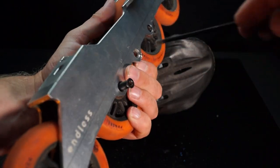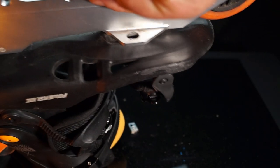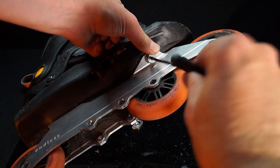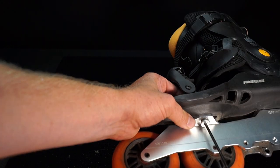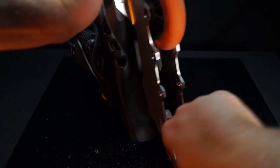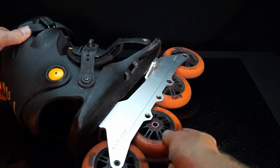This is the Endless 100 frame. It's a rocket 4x100mm setup. I've used it before on my Powerslide Zoom and Next skates. I was excited when the idea sprang to my mind to mount the Endless 100 under my Dupes. This frame will make riding the Dupes so much smoother.